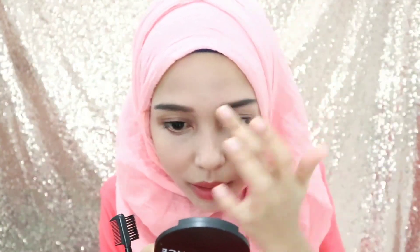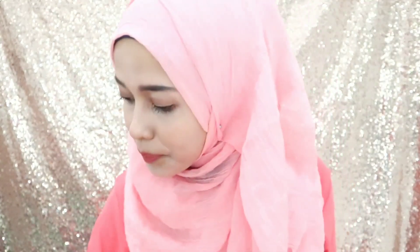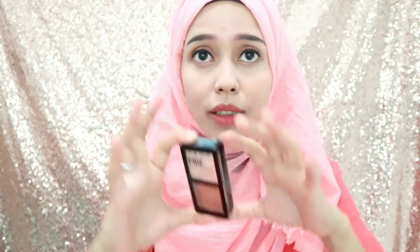Kayak gini. Terus sisanya itu aku sisiain aja pake gini. Terus aku rapihin aja pake jari kayak gini, jadi gak pake konsiler-konsilannya, pakainya jari aja. Terus aku lanjut ke contour. Aku pake contour ini, kadang pake kadang enggak sih. Tapi kalau memang aku lagi pengen pake contour, biasanya aku tetep pake contour biar kelihatan hidung aku gak kelihatan pesek banget.